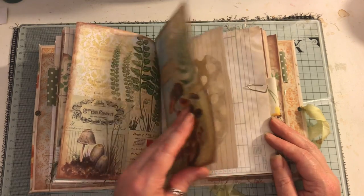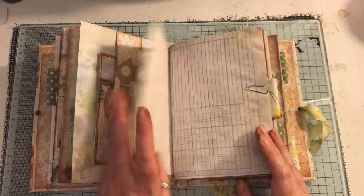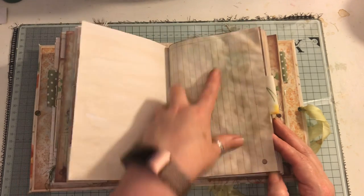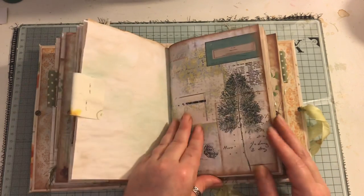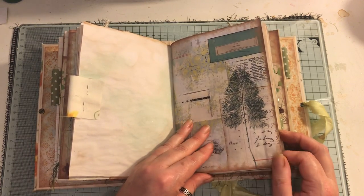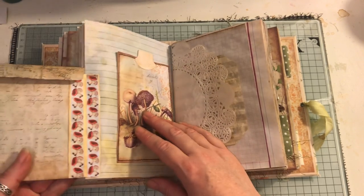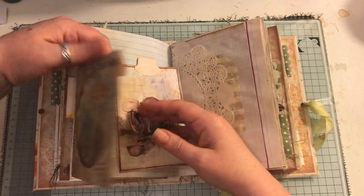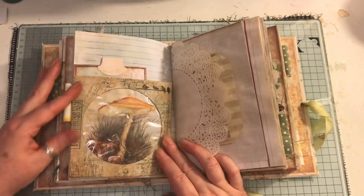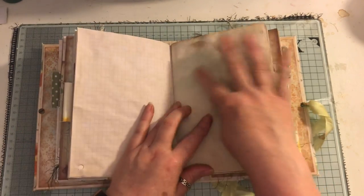That's the first signature. In the second signature there's another belly band with a journal card, and it kind of matches. There's a doily, paper bag, some lined paper, a little tag paper-clipped on and sewn onto coffee-dyed paper, some green spray, and a fabric tab — the tabs are just made from leftover material from the cover fabric. There's a page from the kit, another CD case with printable washi, which does come out. There's another little mushroom on there, a doily, and a paper bag with lots of green spray.